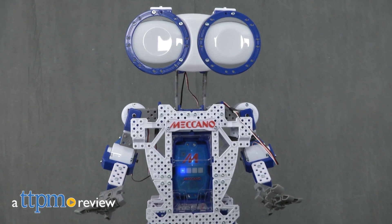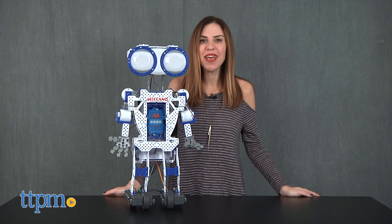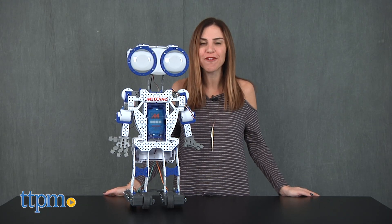Kids can build their very own robot with Meccano. Hi, I'm Tammy with TTPM and I'm here with the Meccano Meccanoid 2.0 from Spin Master.